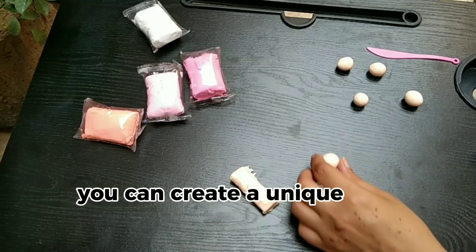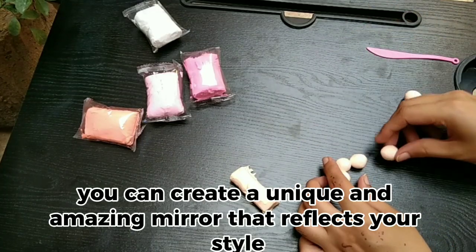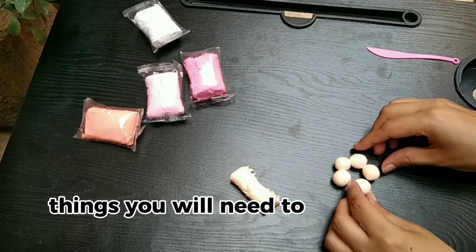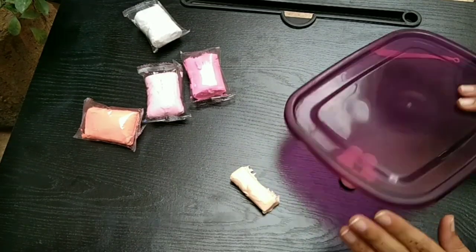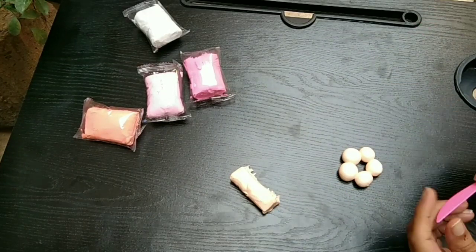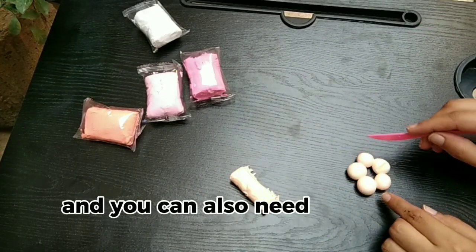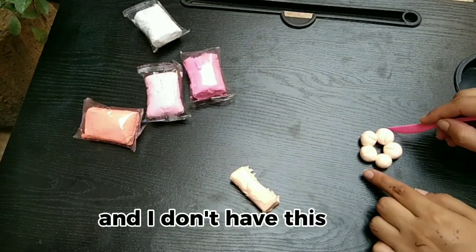You can create a unique and amazing mirror that reflects your style. Things you will need for this super DIY project: super duper clay, a mirror frame — you can use a plain frame or any old frame — and a flat rolling disc. I don't have this disc, so I'm using the lid of a box.